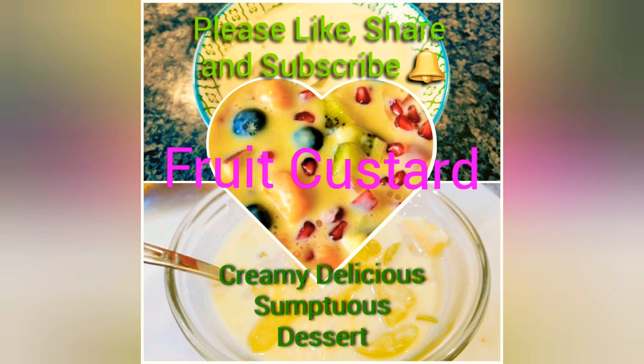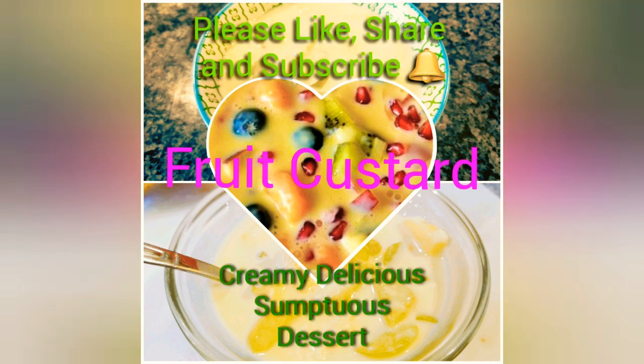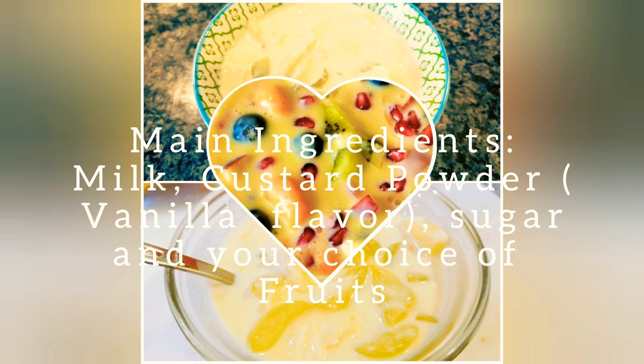Hello friends, welcome back to my channel. Today I'm making fruit custard. Before starting the recipe, I would like to request you to please like, share, and subscribe to my channel. Now back to the recipe — it is a very simple, creamy, and yet delicious dessert. So let's start.